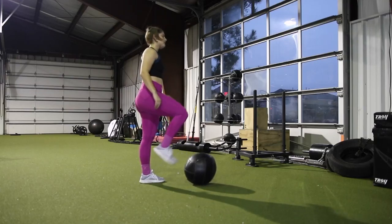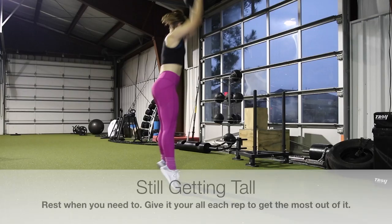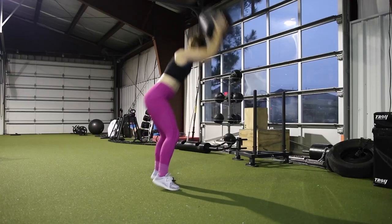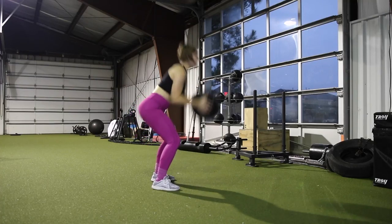The big thing is you want to go all the way down to the floor to reach the ball and use all your muscles, because you're only going to get as much out of the movement as much as you give into it. This will really get your heart rate up and is a great movement you can incorporate into any workout.